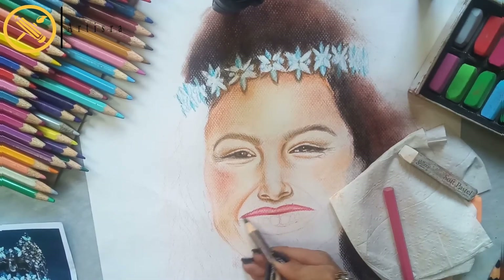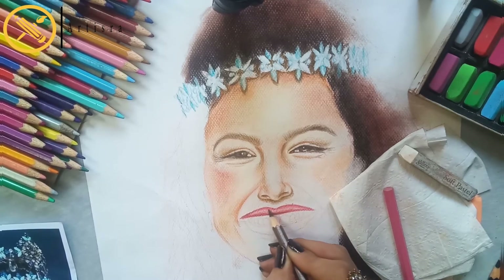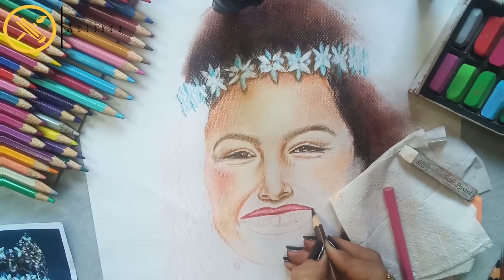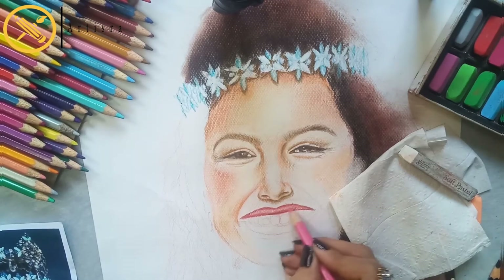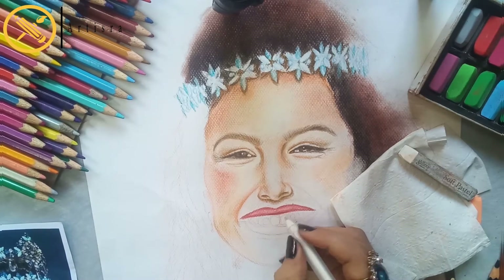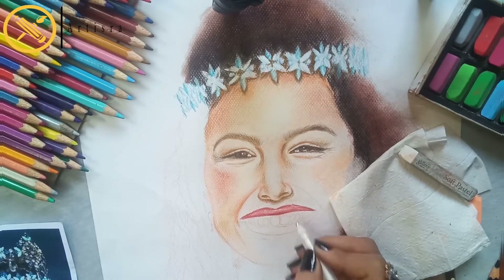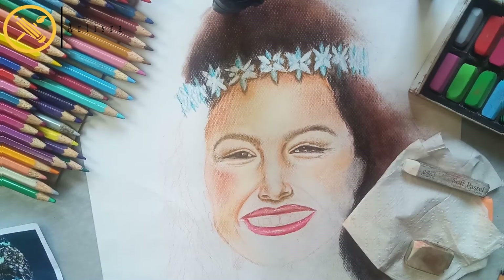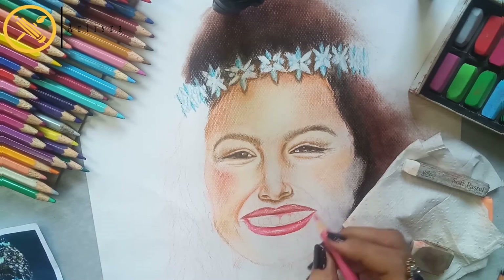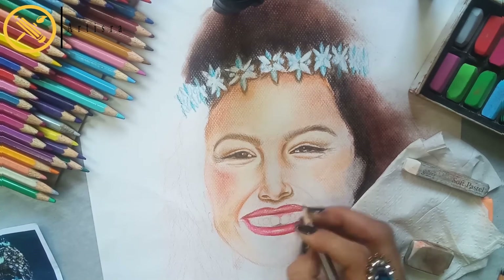For depth and darkness I will use burnt sienna color, as well as chocolate brown and black coffee color. I will use brown and burnt sienna to highlight the lips, and a white gel pen for the final highlight. The shadow color is purple and blue.